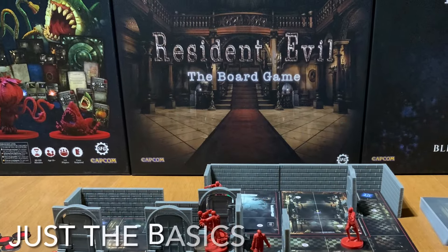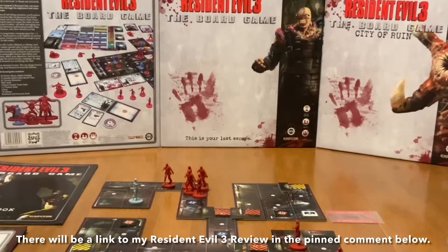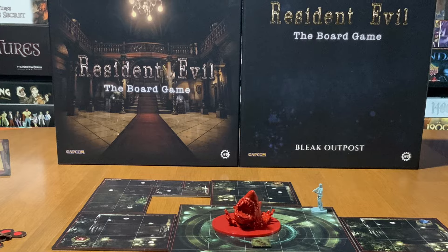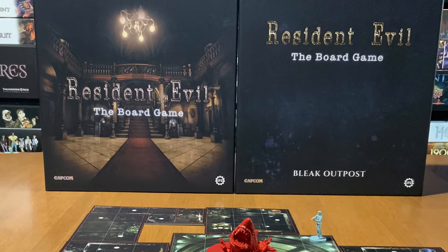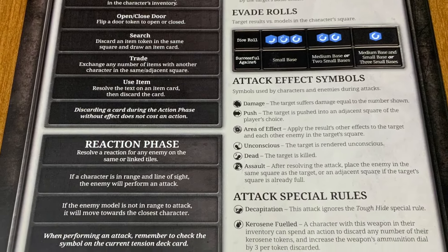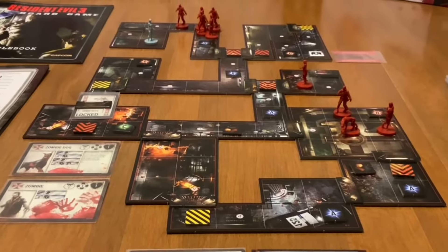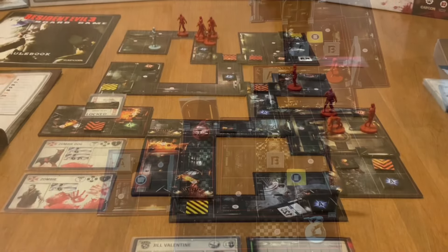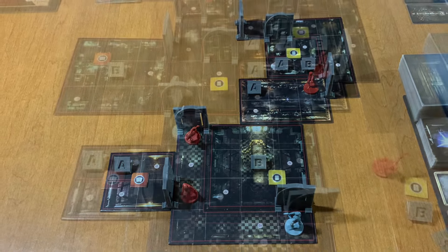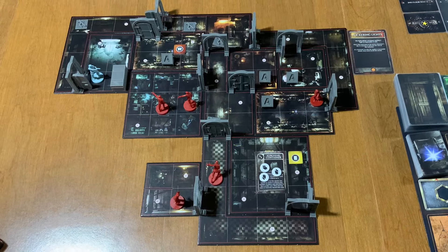Let's go over just the basics on how to play the game. Since I already went over how to play in my Resident Evil 3 review, I'm just going to focus on what's new. The action, reaction, and tension phases all make a return. Unlike Resident Evil 3, which had you create the entire scenario map, Resident Evil has you just build a portion of the map. As you explore the scenario, the map expands and all new locations can be explored.